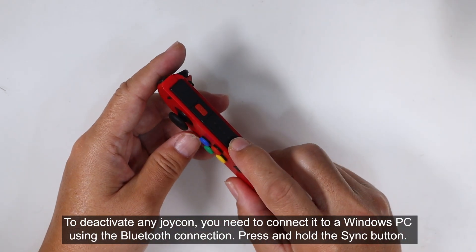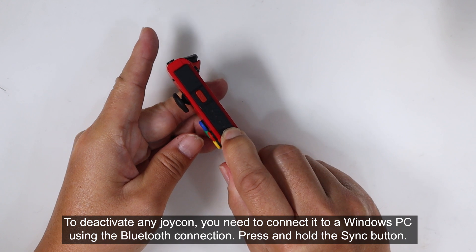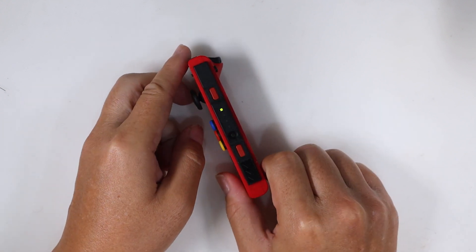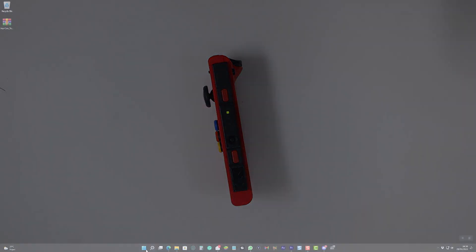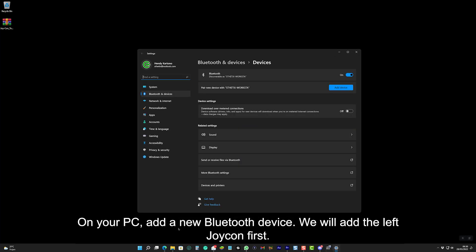To deactivate any Joy-Con, you need to connect it to a Windows PC using a Bluetooth connection. Press and hold the sync button. On your PC, add a new Bluetooth device. We will add the left Joy-Con first.